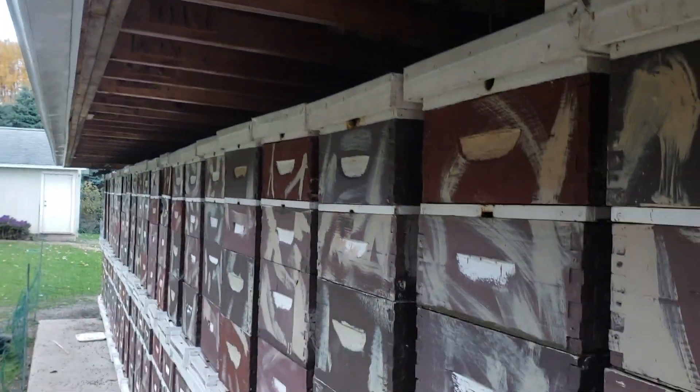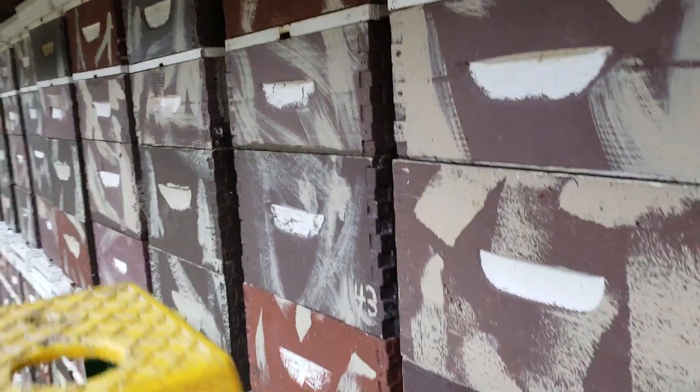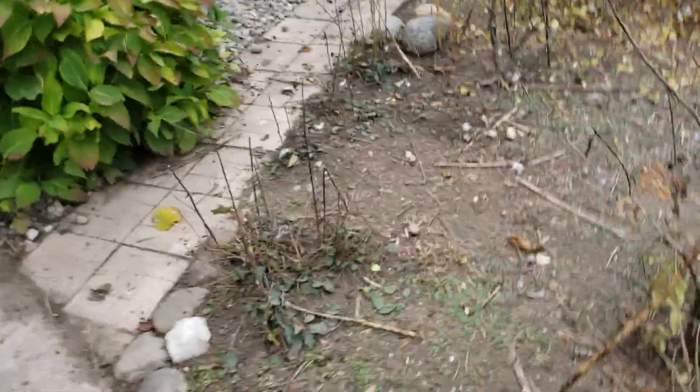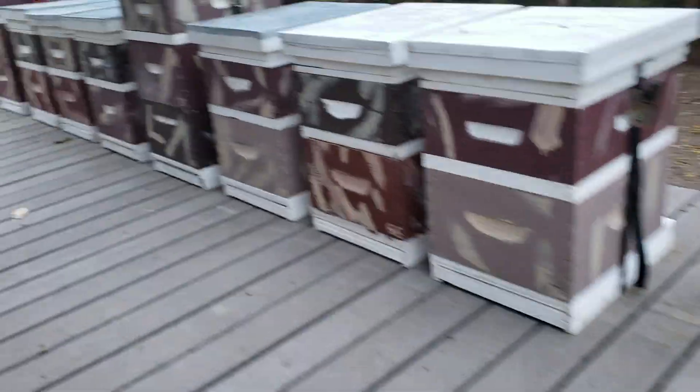I'm feeding them right now in November. It's supposed to warm up, but here it is October before Halloween and it's bone-chilling cold — the other day it was in the 30s.